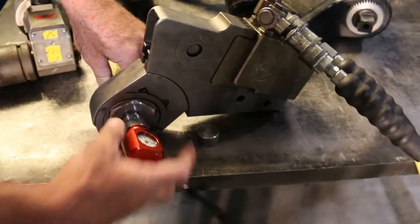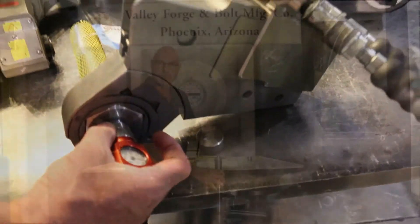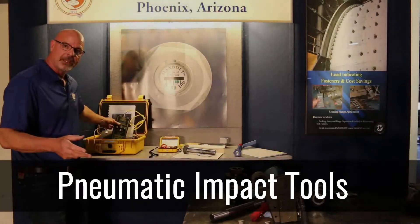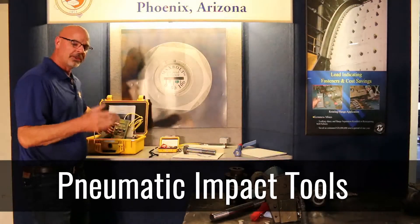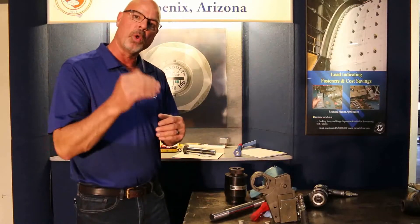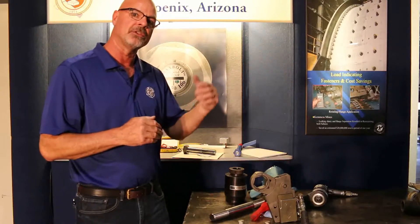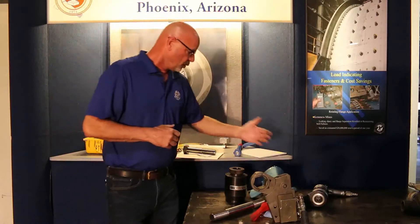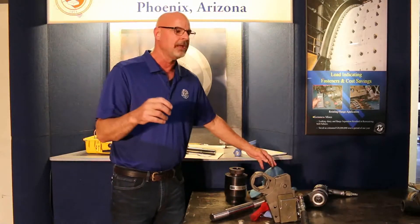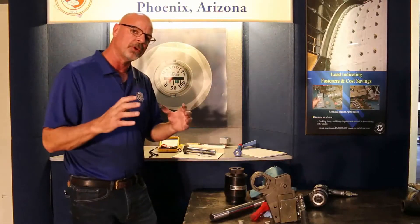We have our SPC4 424 meter that will actually interface with all different types of torque wrenches, pneumatic nut runners, or impact guns. It has the ability to shut the tool off — the bolt then has the ability to shut the tool off. We're currently using a pneumatic solenoid to do that, and it comes with the 424 unit.